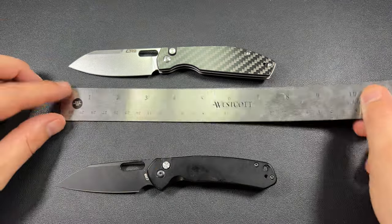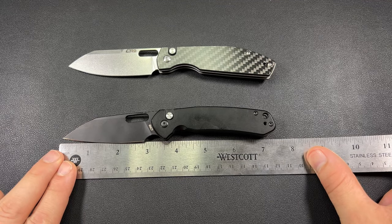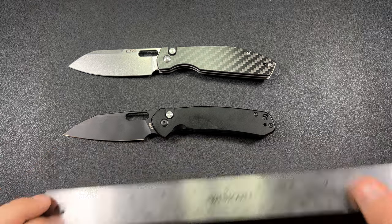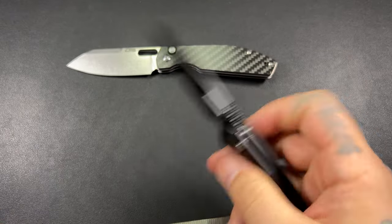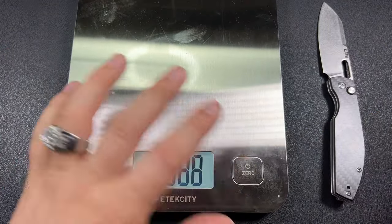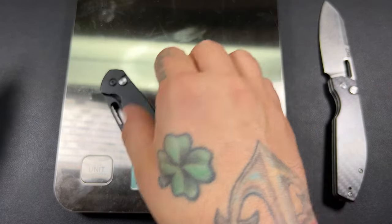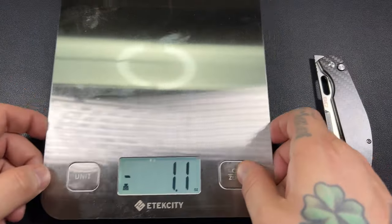The Pyrite is almost seven and a quarter inches — just over, almost seven and a half. As for weight, let's see how different they are. The Pyrite comes in at 3.7 ounces, and the Echo is also 3.7. That's what I'm saying — these things are very similar. They're very different, but very, very similar.